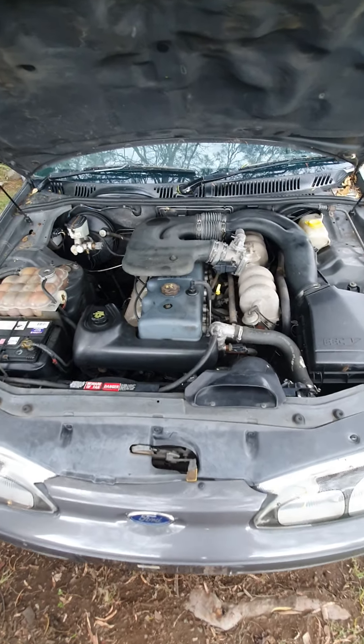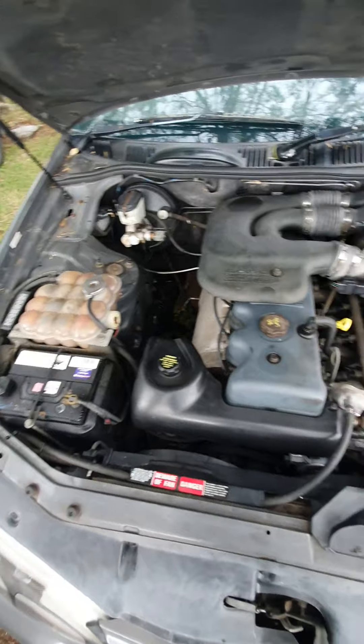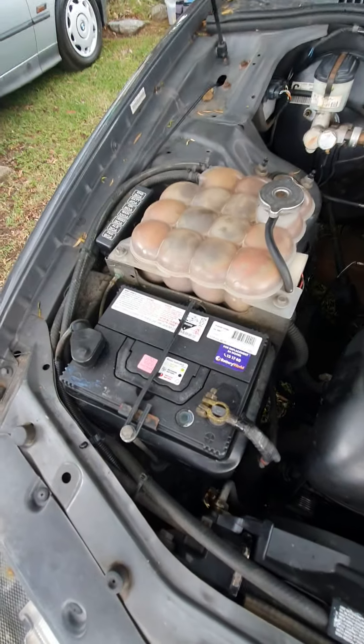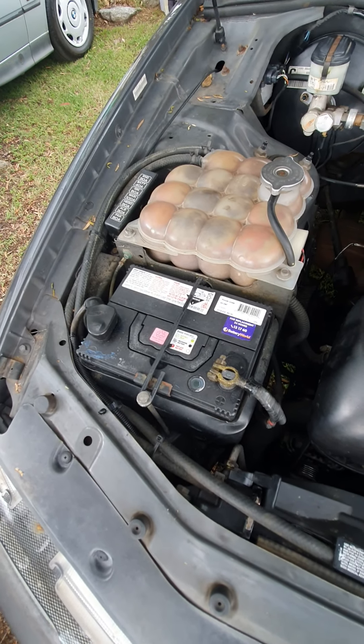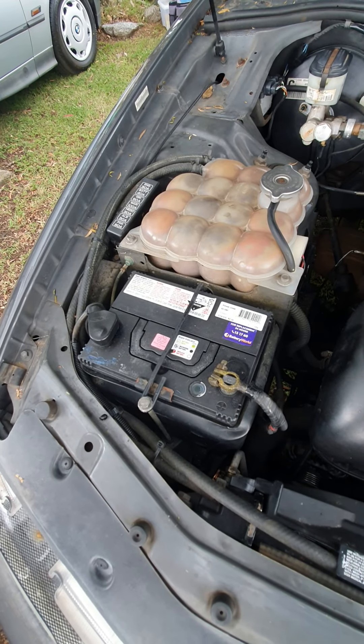I'll just start off here with the engine so you can look at it. It's pretty clean work that's been done on it in the last couple of weeks. I got a second-hand battery and replaced it — I accidentally shorted the old battery, so it's got a reconditioned battery.